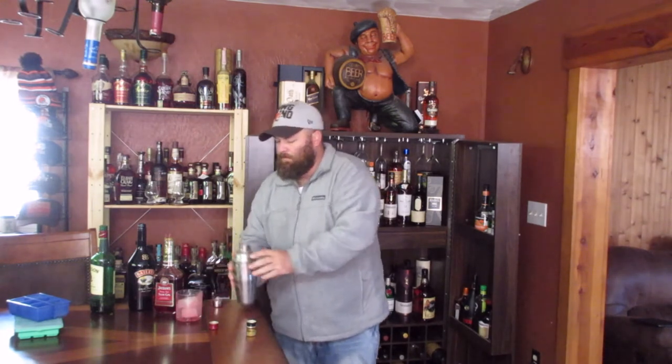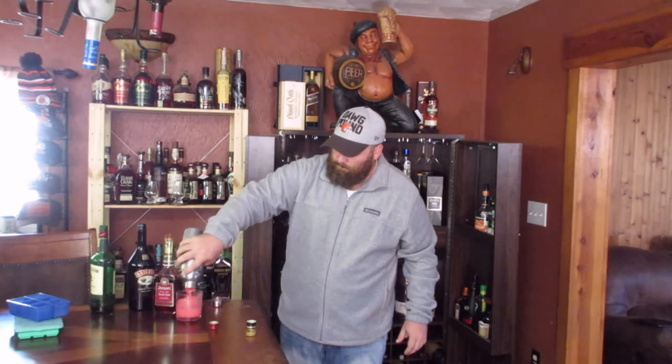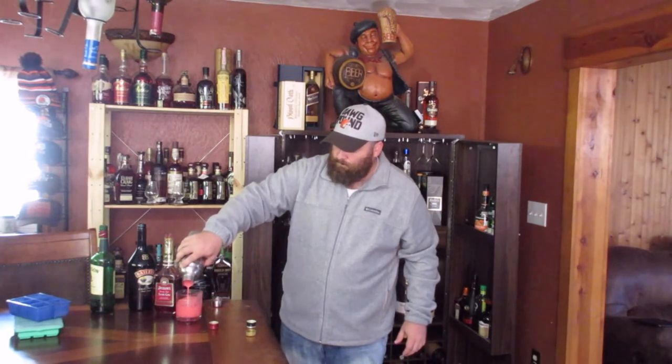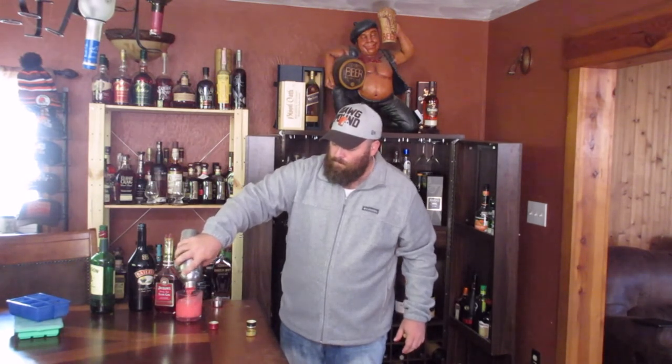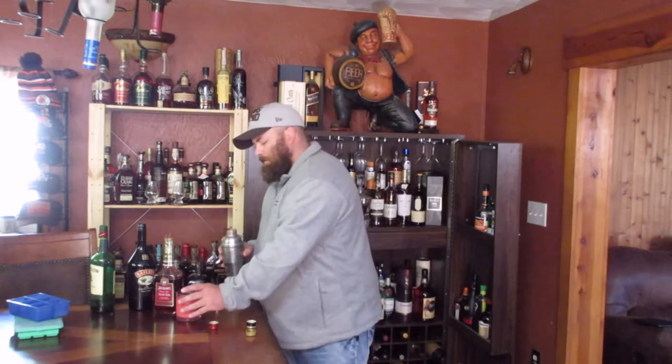And we're going to dump it in our glass over ice. Definitely filled my glass better. I mean, I'm using a bigger glass than the cocktail glass the original calls for, I guess. But it looks more suitable.